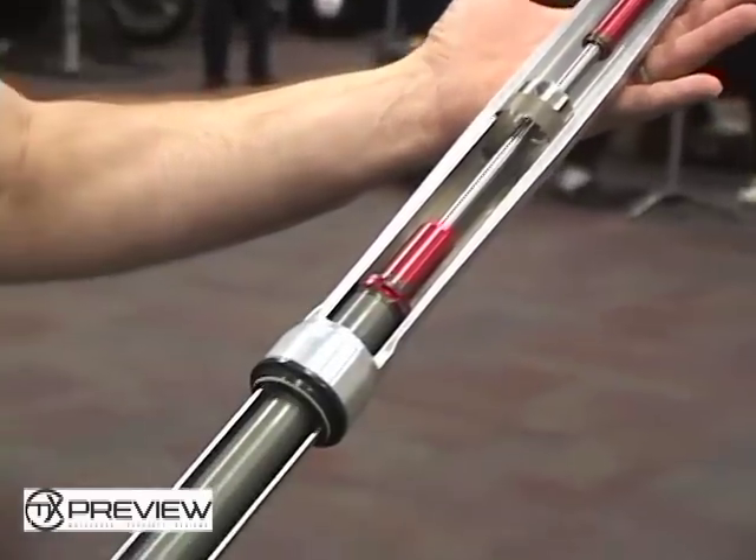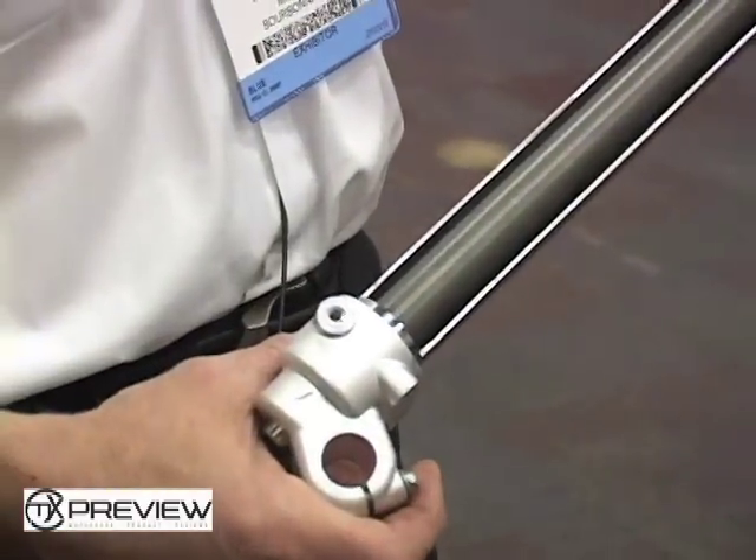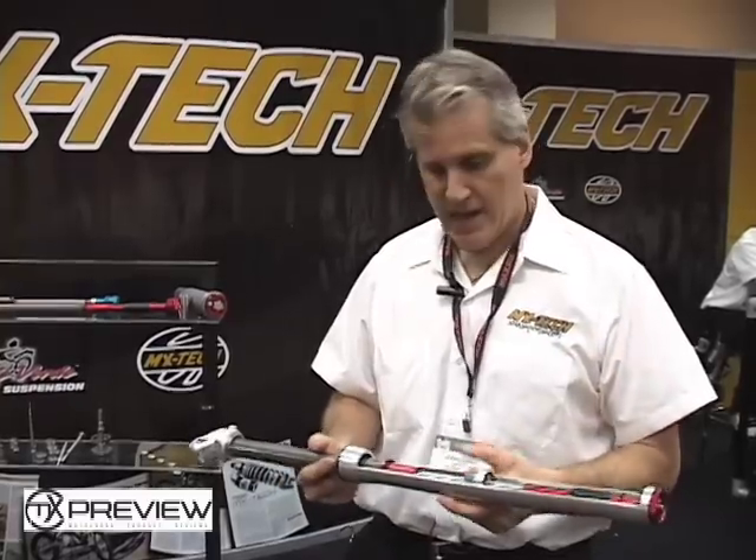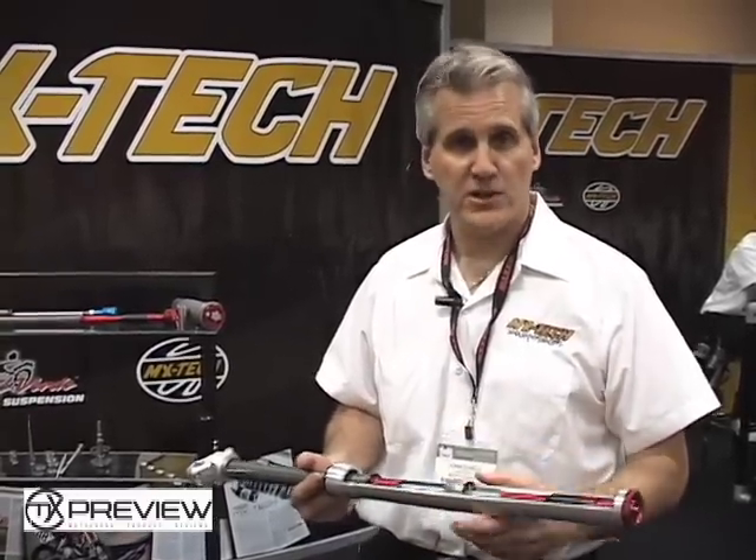We have a Marzocchi fork option for the KX65. We do a complete cartridge kit — it's completely different than what the stock kit is. It's much more tunable, much safer, and it gives a rider much more control of his bike.